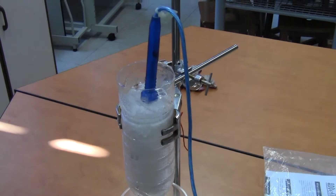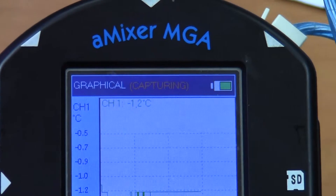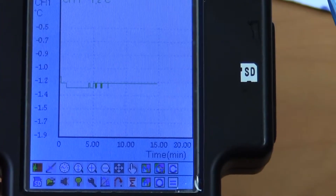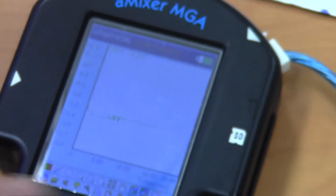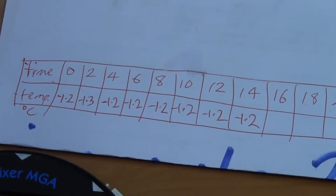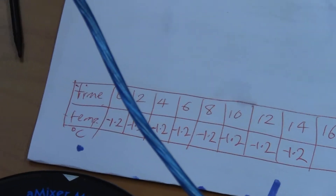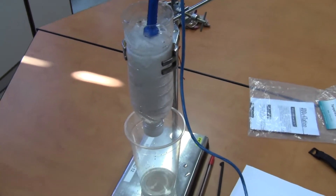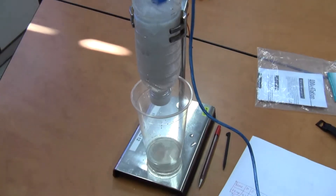The ice is slowly melting, and the temperature reading on the data logger is still minus 1.2 degrees Celsius — it's been that way all the time. It's now 15 minutes gone. Looking at my readings: minus 1.2, minus 1.3, and then minus 1.2 all the way. Now, you may ask why the temperature of the melting ice is minus 1.2 degrees Celsius, when the science textbook says that it should be 0 degrees Celsius.